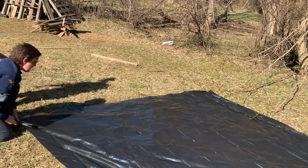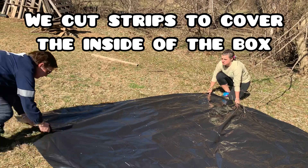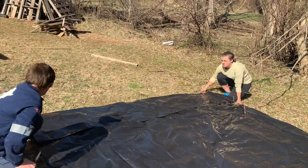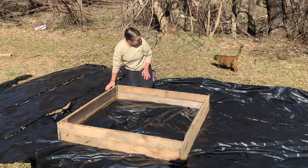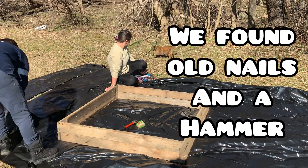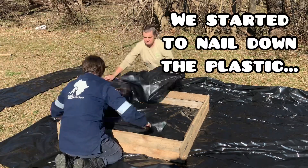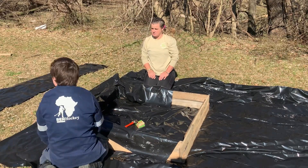Can you hold that tight for me, please? You look fine. Okay, now we have to put this on the inside. Grab your piece and put it on the inside.